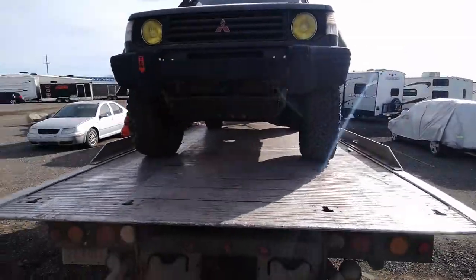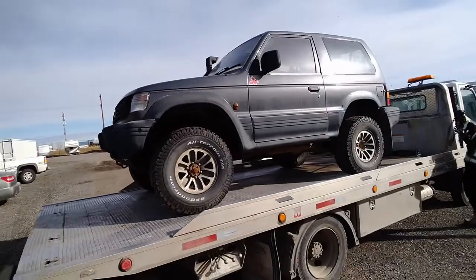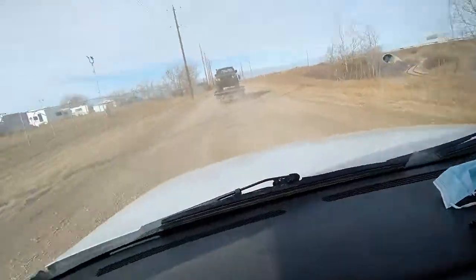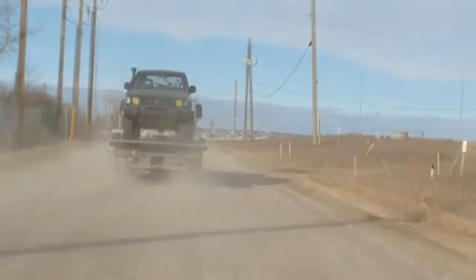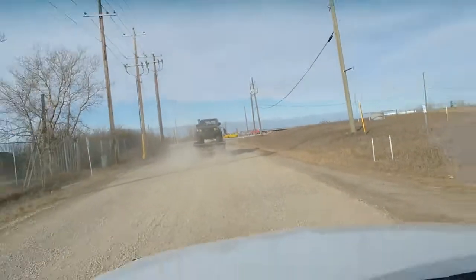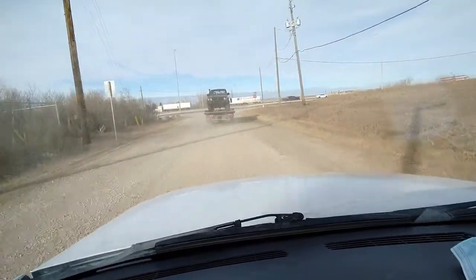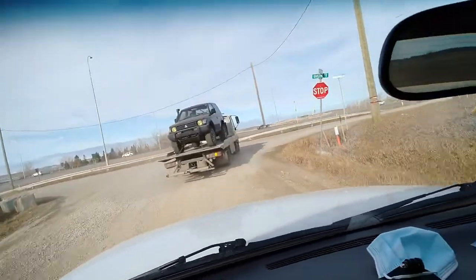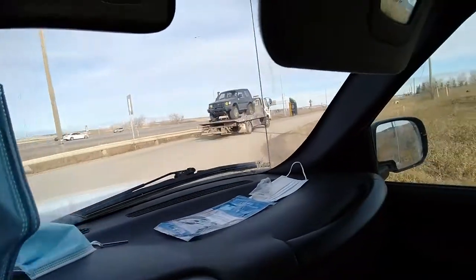We are loaded on and ready to be rolling. Pajero is on the tow truck and on the way to get fixed up.